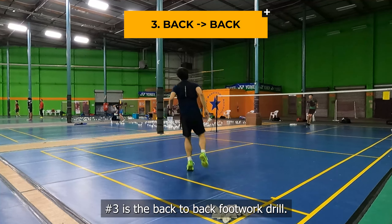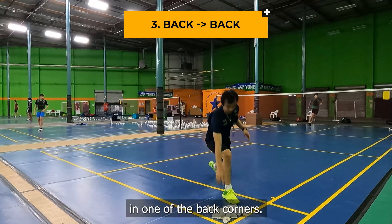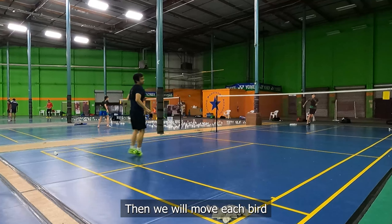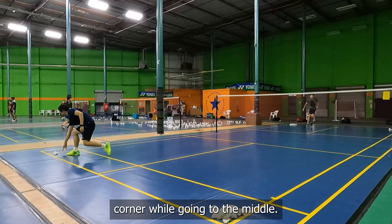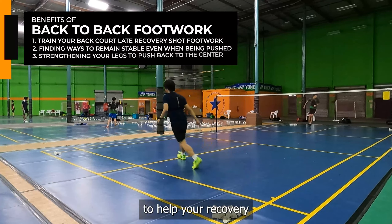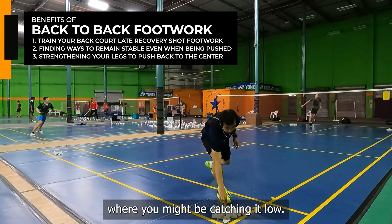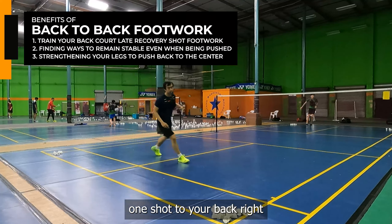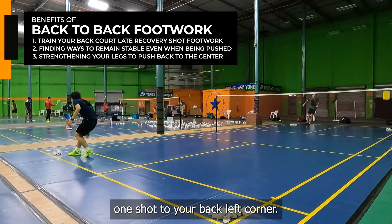Number 3 is the back-to-back footwork drill. Here we will put all of our birds in one of the back corners, then move each bird one by one to the other back corner while going to the middle in between each of the shots. This is a great way to help your recovery shots in the back court where you might be catching it low. For example, your opponent might push one shot to your back right, then control you again and push you one shot to your back left corner.